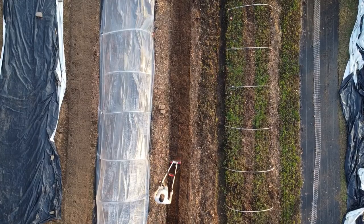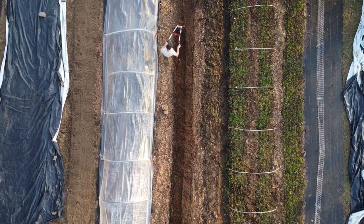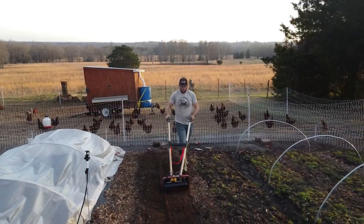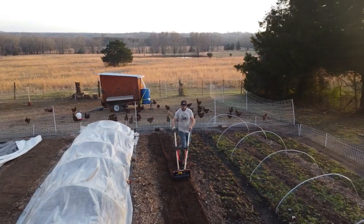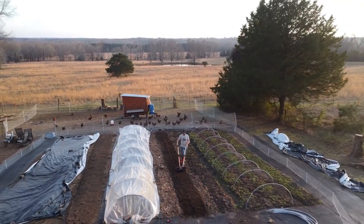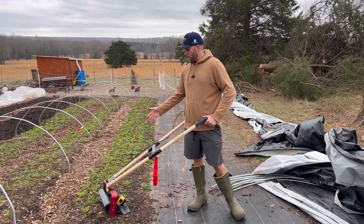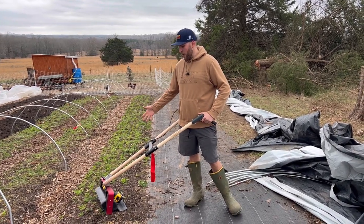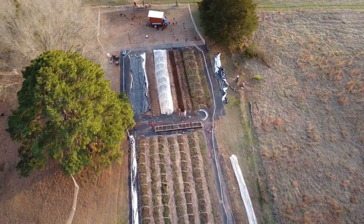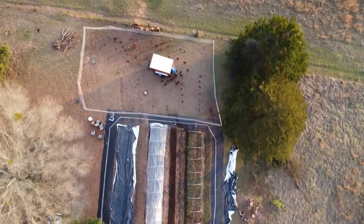This is a really awesome tool. The tilther — obviously Johnny's Seed creates another tilther — but in my opinion I think this has some more features and is a little bit more superior in the way they designed it. This tool is perfect for mixing in amendments. Maybe you need to flip a bed and there's some old plant debris you need to work into the soil. We're actually going to show you right now — we're going to use this on a bed that has some old carrots in it and some weeds growing, just to show you the full capabilities of this tool.